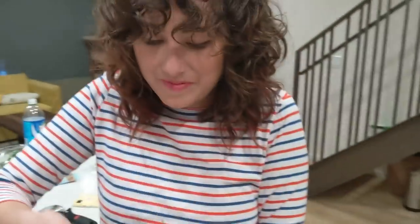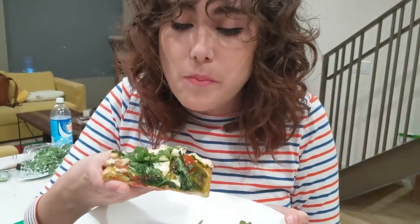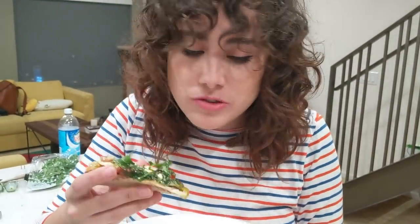Ella, my love. She says she's so hungry. I made you dinner. It's good. Is it good? Mm-hmm, it's really good. You made this? I made this. It's good.